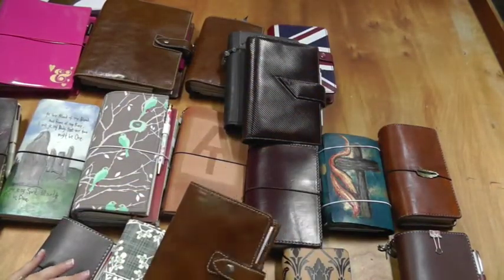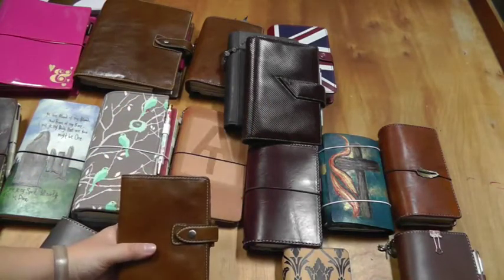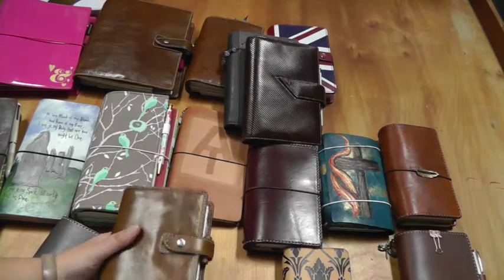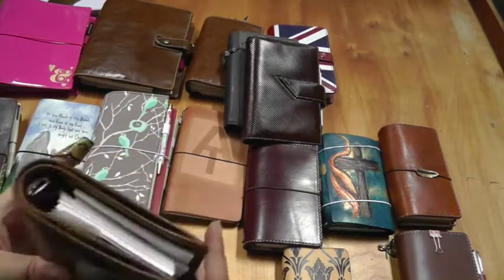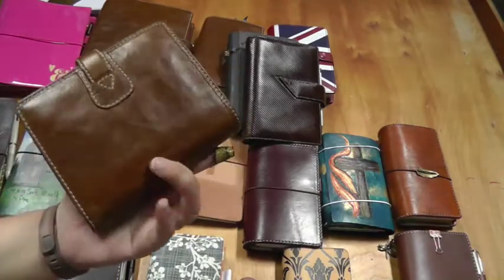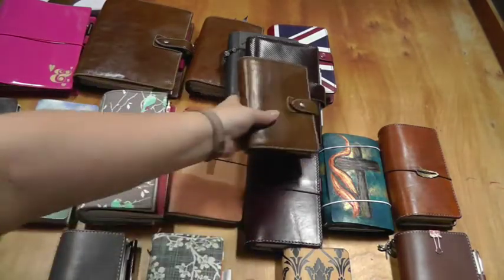My last one is the Filofax Ochre Malden pocket. This is actually one I listed for sale — I sold both of my minis this past year and had listed this one too. But it's apparently on sale on Amazon right now and I don't want to drop the price and lose money making it competitive. So it's currently sitting with the inserts I have for sale with it. I thought about de-ringing it but I already have two for that size. Right now it's just sitting there not getting used — it had been a financial tracker but I just wasn't using it.